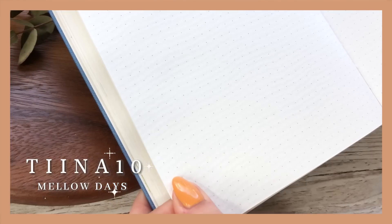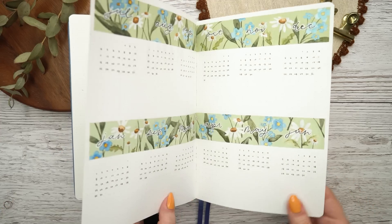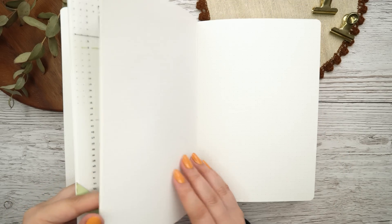Let's get into the setup part of this video. By the way, if you didn't see my new bullet journal setup yet, I will link that video in the description and in the cards above the video.